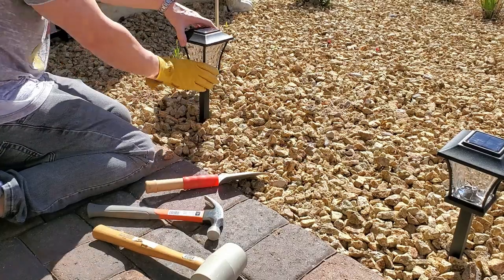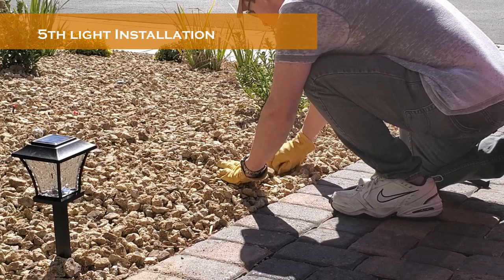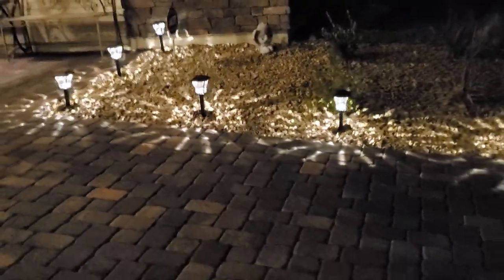First, I did break one stake while hammering it into the ground, so be careful. I only broke off about a third of the stake so I was still able to use it. Also, the light gives off a strange illumination pattern which I'm not that fond of, but that's more of a personal preference.